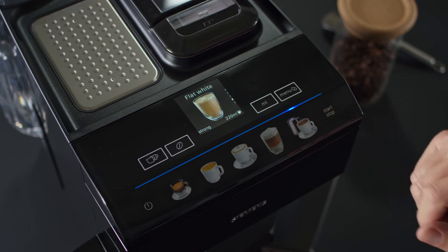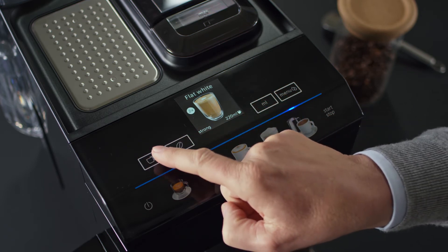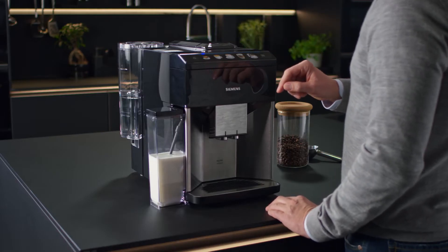The white touch buttons allow you to customize your choice. If you press the double cup button, the EQ500 will dispense two cups of the same coffee specialty at the same time.